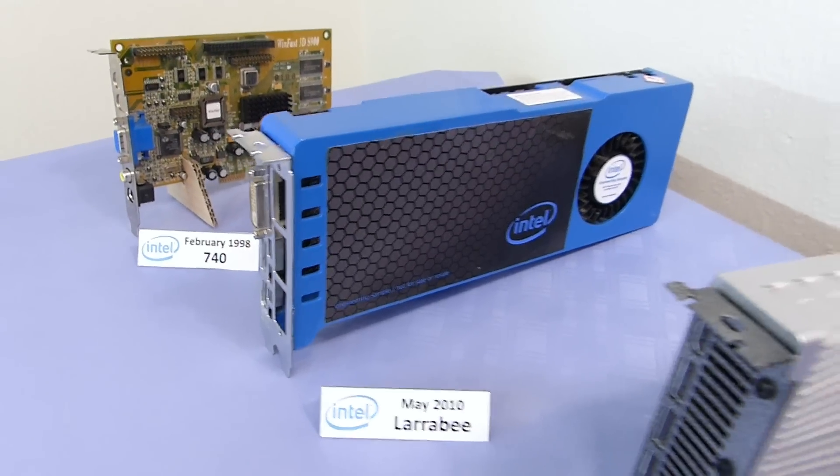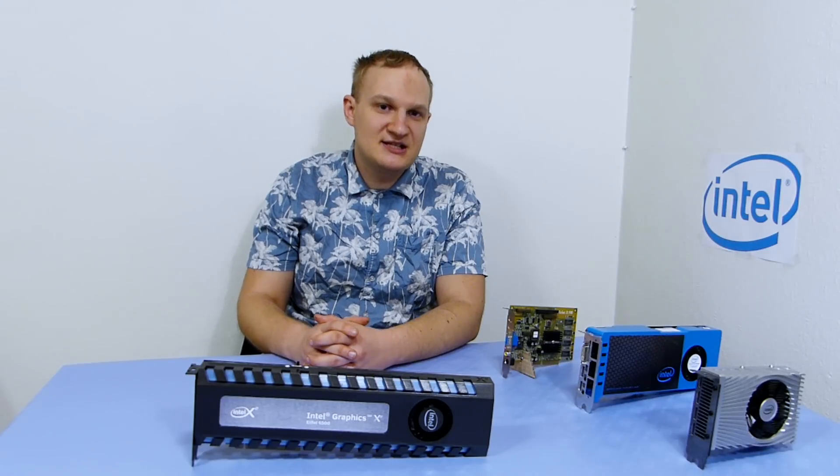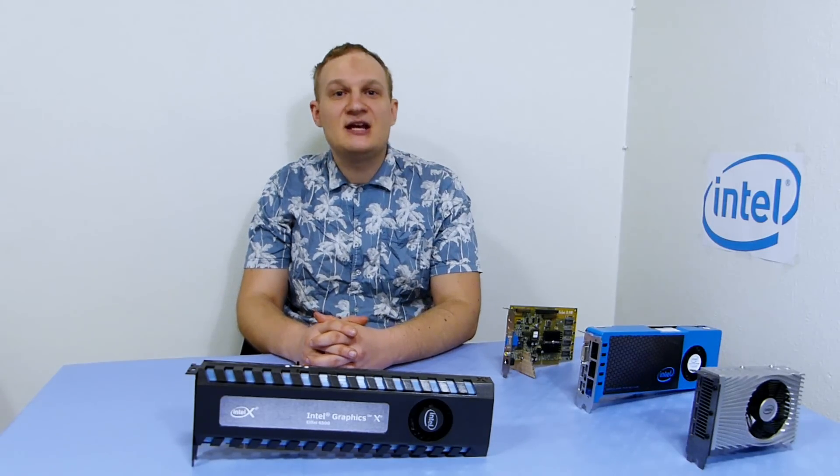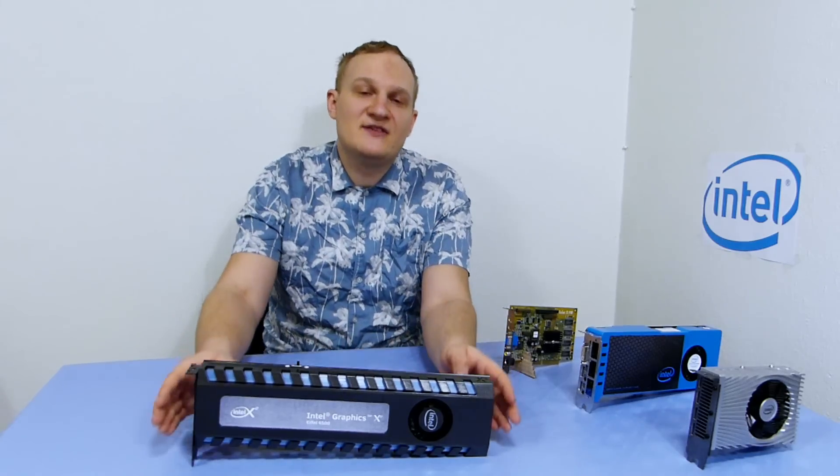Here in January of this year, Intel showcased the DG1 and then we knew things started to get real serious. And here we are, 3 months later, and Intel have finally managed to release the first discrete XE graphics card.